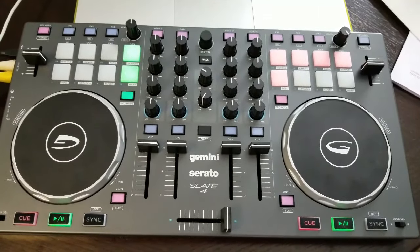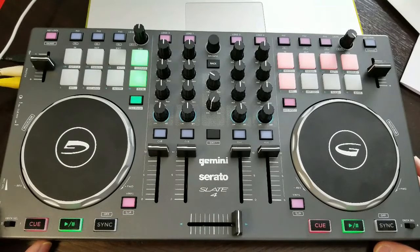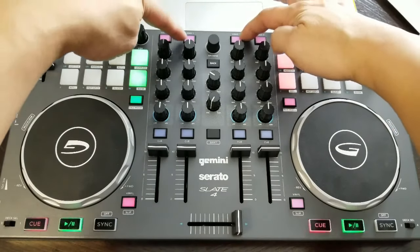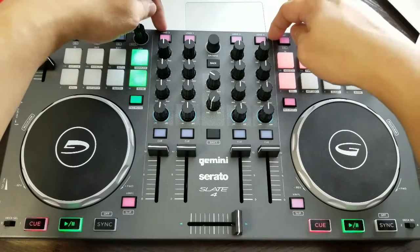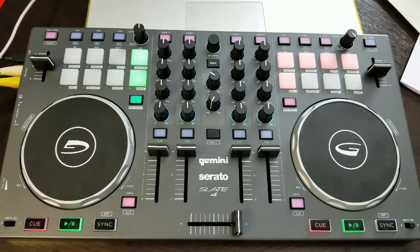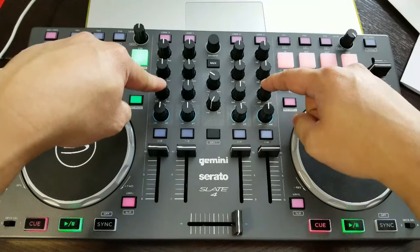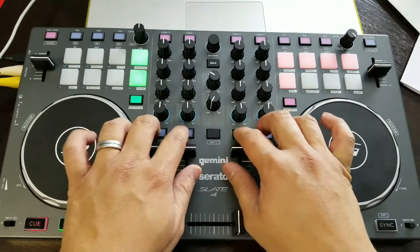It's a four-channel MIDI controller, so if you're using Serato DJ you can enable four-deck mode to take advantage of decks three and four. The switches on the bottom corners of the device allow you to select between decks one and three on the left, and decks two and four on the right. The layout is clearly labeled up top: Load 1, Load 2, Load 3, Load 4 — so when you're loading tracks to their respective decks, it's all marked for you.